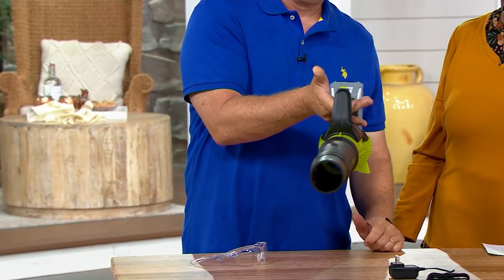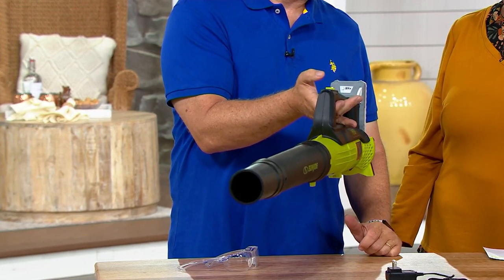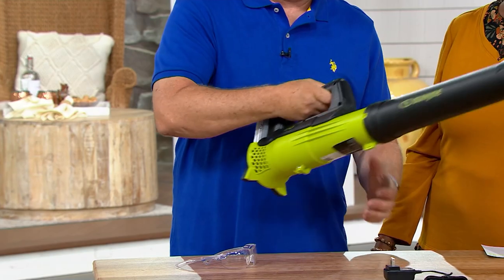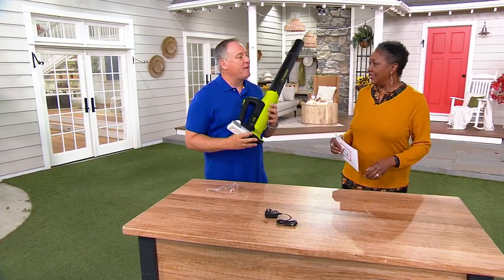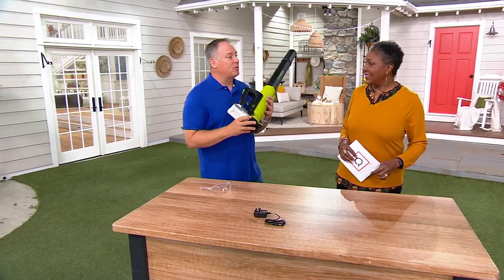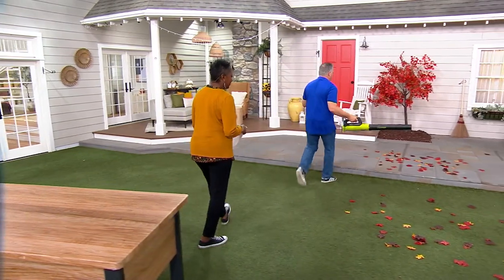Watch — when I hit this button, it turns on. I don't have to hold anything down to use it, so it's lightweight and easy to use. These things are really, really cool. I have all the Joe tools and this is one of my favorites. I use this at least four times a week, and we're going to show you how I use it around my house.